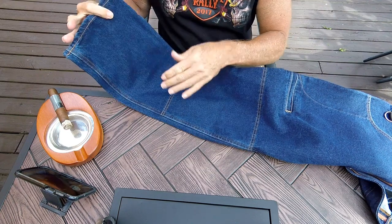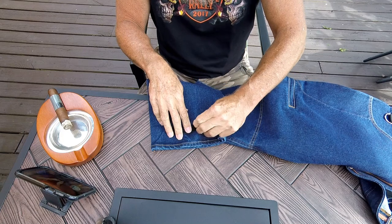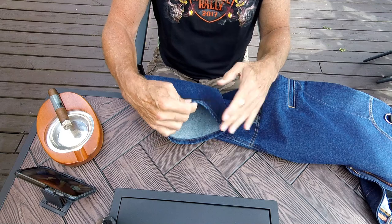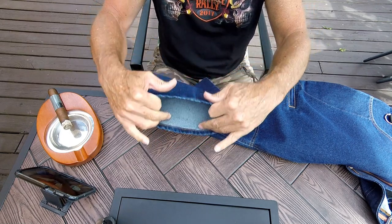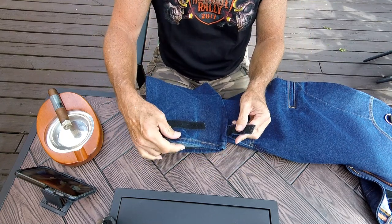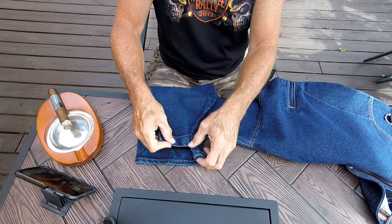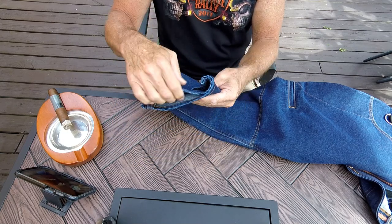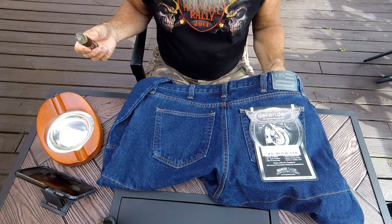Here's another great feature: velcro straps sewn into the bottom of the leg opening. They're nice and wide — you can get them over any type of boot, even an adventure-style boot. If it's windy or cold out and you want to cut the wind from coming up your leg, you just put them over your boots and cinch these up as tight as you need to, and it'll stop the wind.